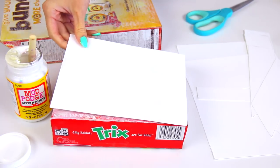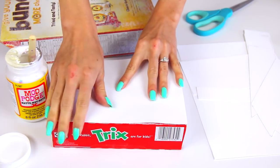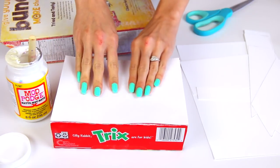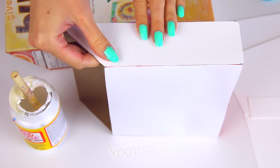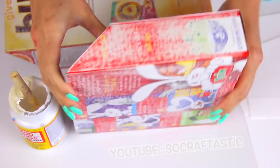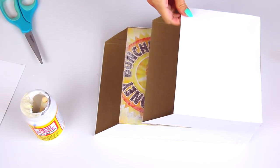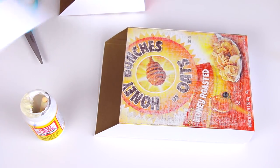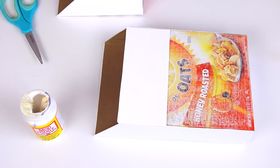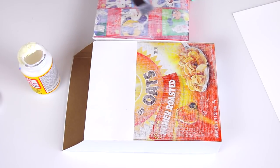Washi tape is rather see-through and most cereal boxes have a very bold pattern on them, so it won't look nice and neat if you can see the design through the tape. With a sponge brush, apply a thin layer of mod podge to the box, then stick the paper on — that's all you have to do. Don't brush mod podge on the front of the paper at all, or the washi tape might not stick. You can see that I didn't cover the very bottom of the first box or the back of the second box where they are attaching — you don't have to cover those.